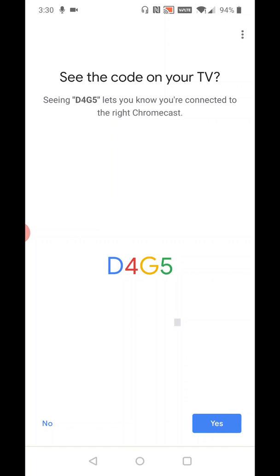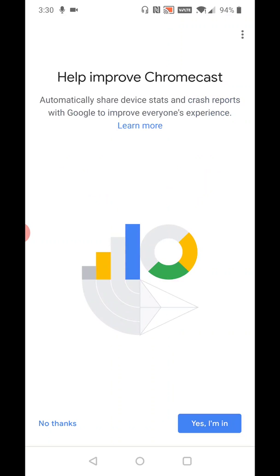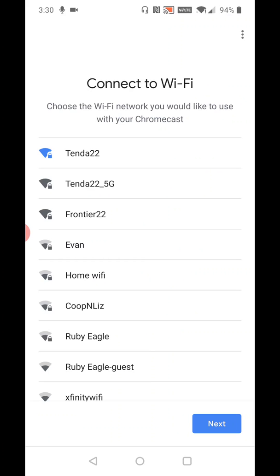Make sure those codes line up and then go ahead and click Yes, then agree to the legal terms. If you want to help improve Chromecast or not, you can make that decision for yourself. At this point, you can finally select which Wi-Fi connection you want to hook into — whether you're just changing the password of your current Wi-Fi connection or switching over to another one. I'm going to stick with the same one, 10 to 22, and then click Next.